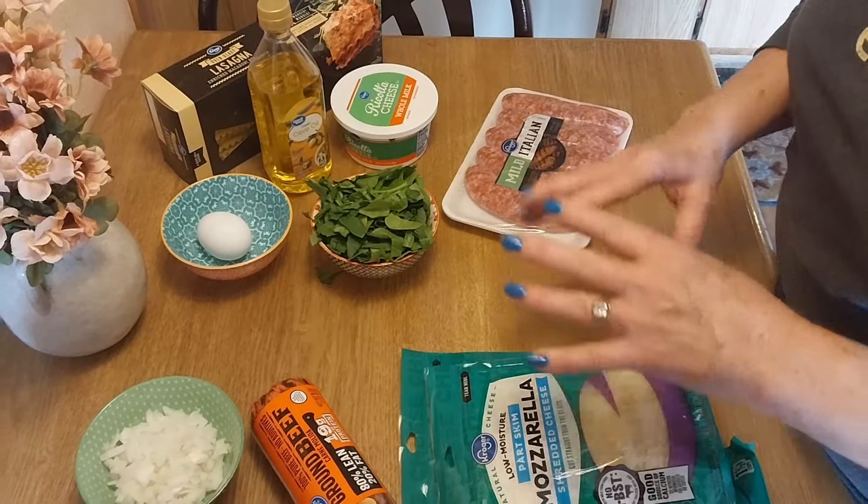I wanted to show you all that if you can get the package of sausage that's already out of the skins, great — we were just out of it. I'm showing you how to take the skins off. You can use regular breakfast sausage but it's not as good as the Italian. A shoutout to Robert, our meat man at Smith's — he suggested I show how to take the skin off in the video. I'm going to get all this sausage in the skillet.